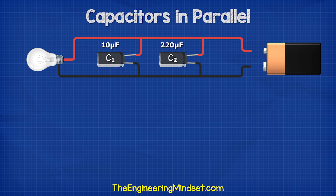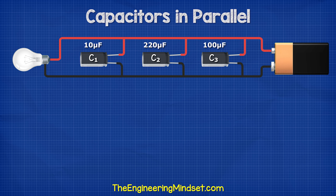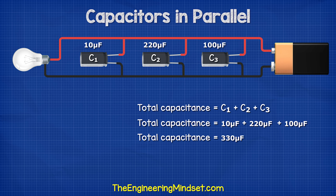We can keep adding more, such as a 100 microfarad capacitor, and the total is just the sum of all of the capacitors.